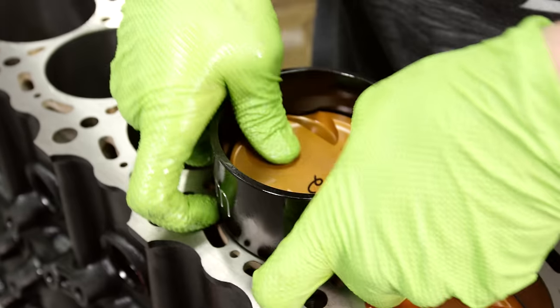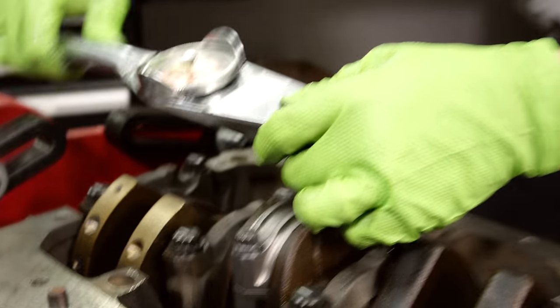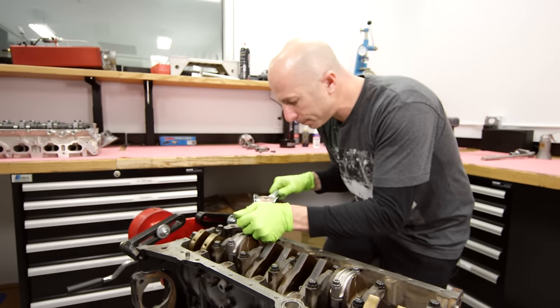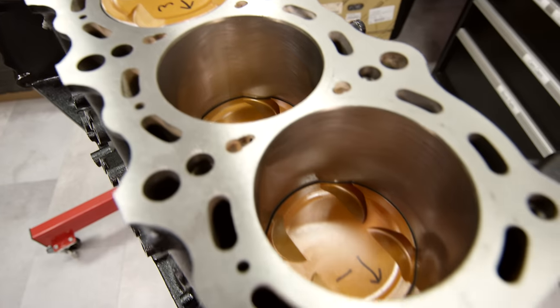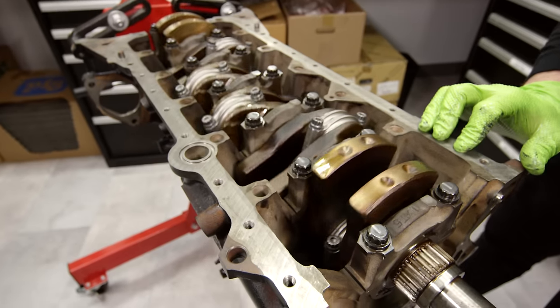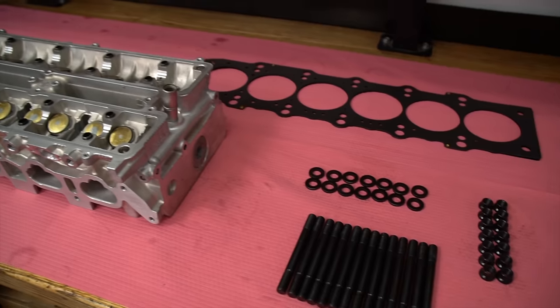Once I install the piston, they should be pretty consistent as far as the tension it takes to push them down. If for some reason they're a little bit different, that could be a sign of an issue. Also make sure that you look at the cylinder walls and make sure there's no scoring that happened on installation, because that could indicate an issue with your ring gap or something like that. Now turn the crankshaft and make sure everything spins smoothly.